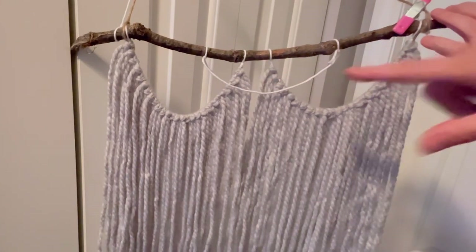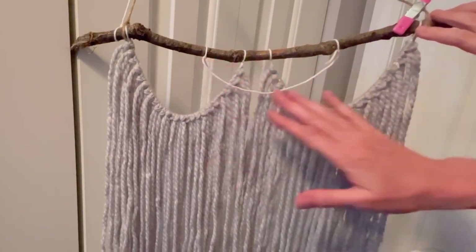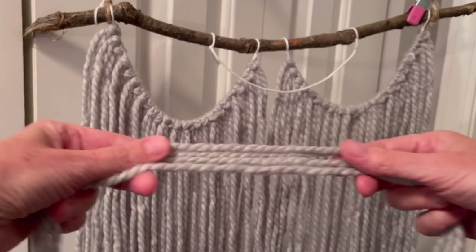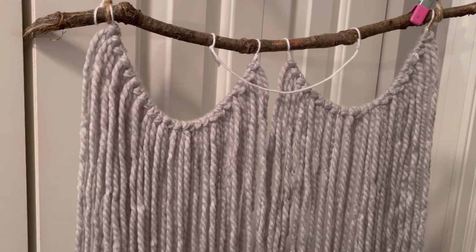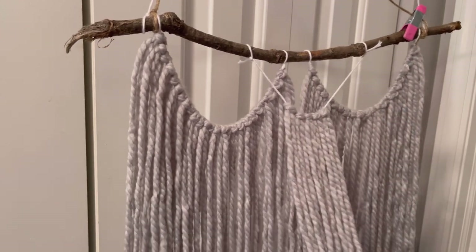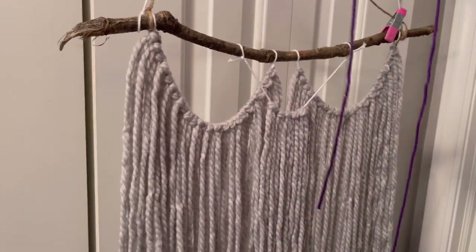Now I'm going to cut all the different colored yarns in 40-inch lengths and loop them around this center loop just like we did for the sides. I have all of the different 40-inch lengths ready to add. This yarn here is the same as the main body of the wall hanging — I'll put that right in the center. I have five pieces cut so there will be two pieces on either side and one right in the direct center. Now it's time to add a little pop of color — I'm going to add some purple sparkly thinner strands of yarn on either side of the middle.